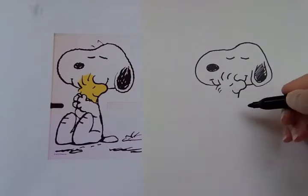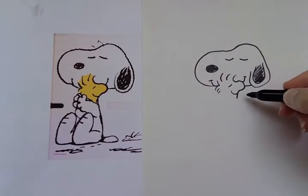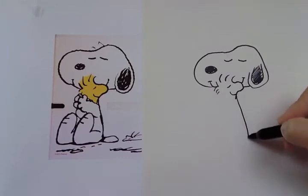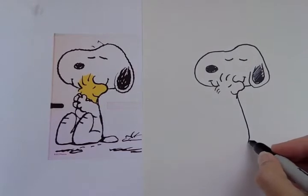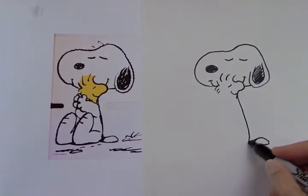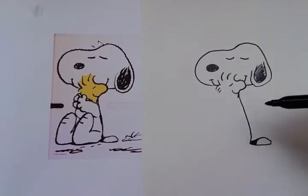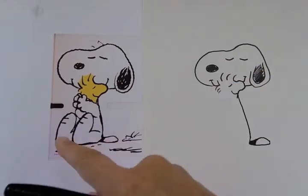Let's do Snoopy's backside right here — it's this long curvy line. The long curvy line comes out from right behind Woodstock's face, so it's gonna go like this. We can do Snoopy's tail. Snoopy has a little black spot on his tail — it's right here at the base of his tail, so I'm just gonna fill it in right there. Let's come up here to where we stopped at Woodstock's neck and draw Snoopy's arm.